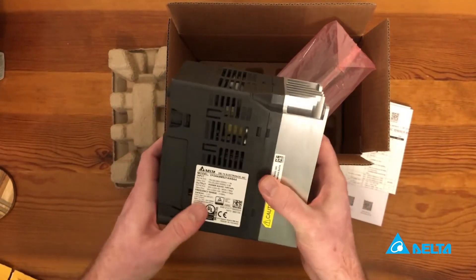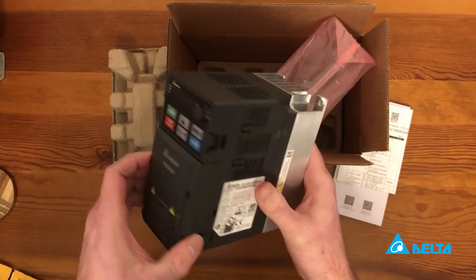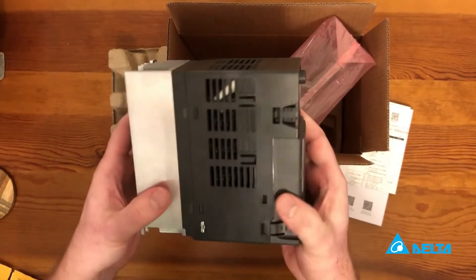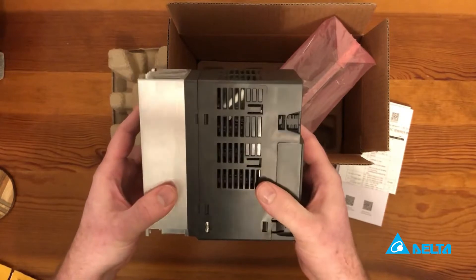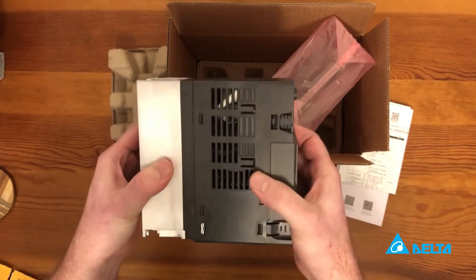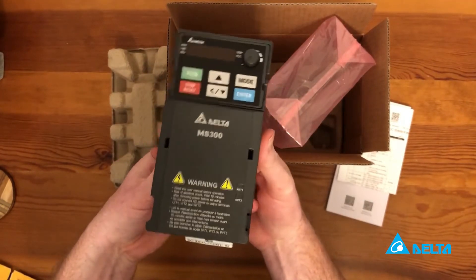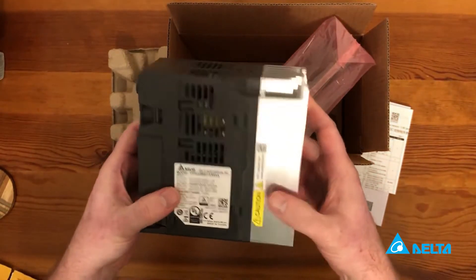VFDs give you power savings through motor control, allowing you to run at variable speeds. They provide added safety and motor protection, and they allow you to meet a lot of new efficiency standards, many of which require variable speed on new pump and fan products.